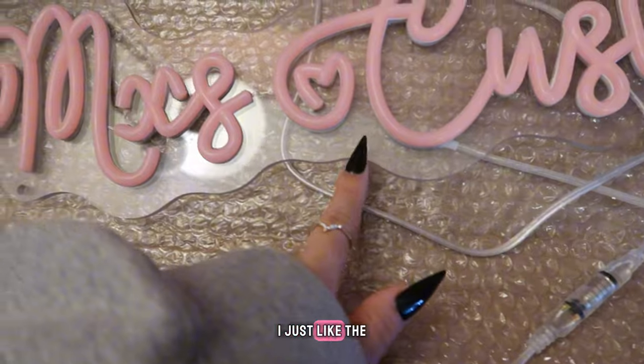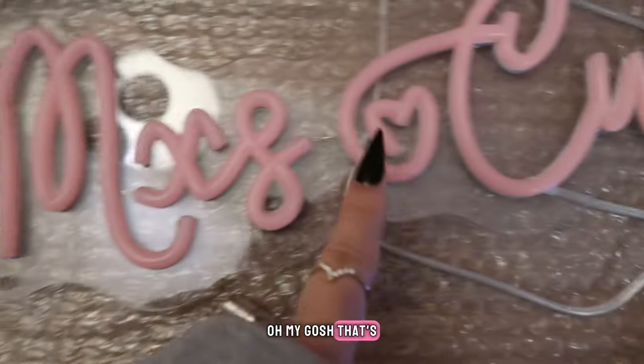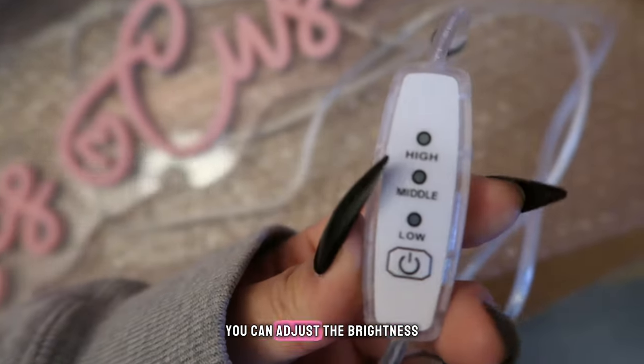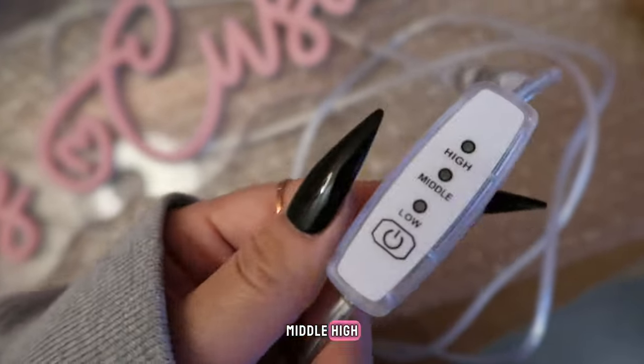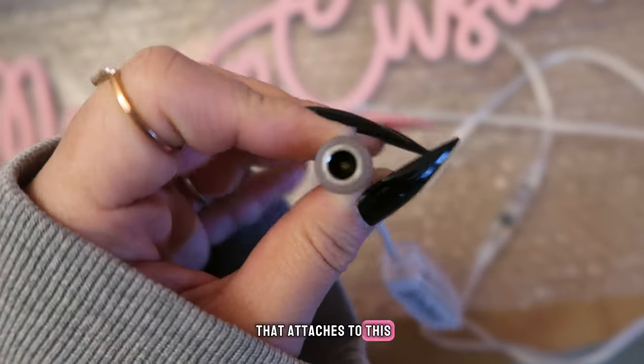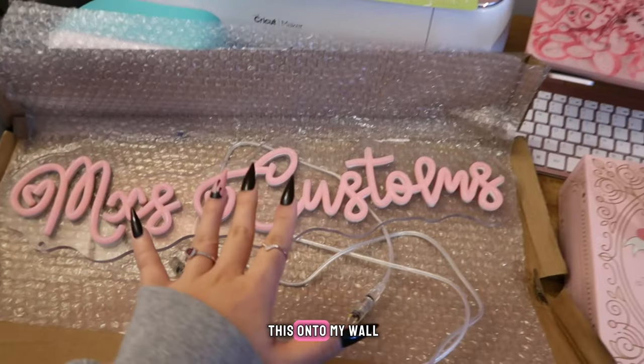I'll also have it linked below if you want to grab the same one that I have. I just like the little hearts that they have in the text — I saw it and I was like, 'Oh my gosh, that's so adorable!' This is the little controller for this one. You can adjust the brightness — there's low, middle, and high — and I'll show you how that looks.